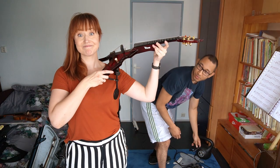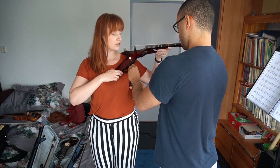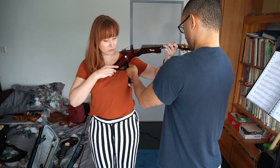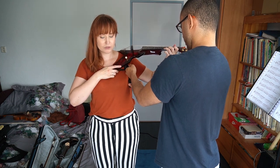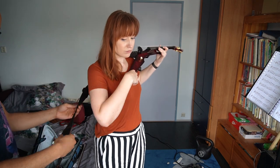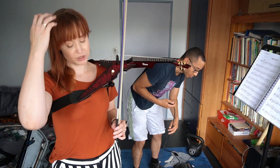Then it was my turn to try it. Viper violins don't have a shoulder rest or chin rest. The instrument is strapped around your body with a belt, and there is some sort of pedal-on-a-stick thing that you put against the side of your body for stability.